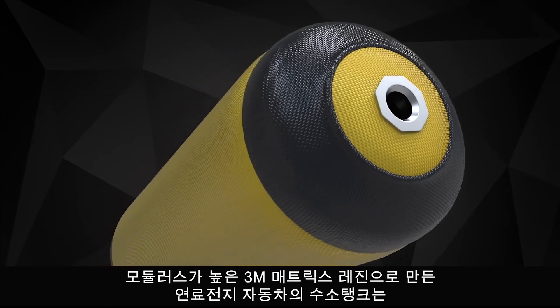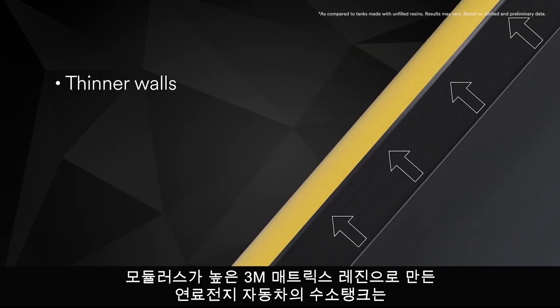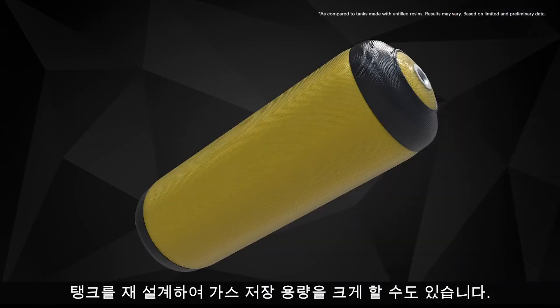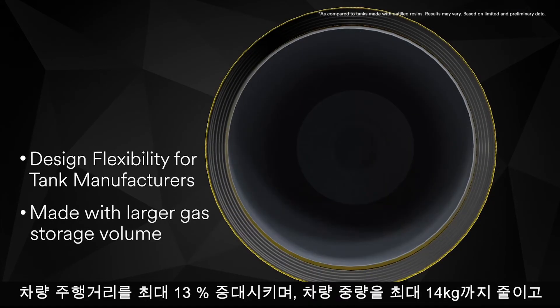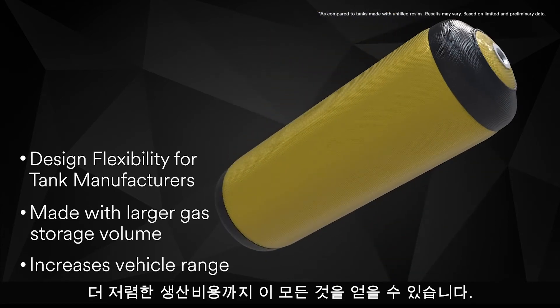Hydrogen gas storage tanks for fuel cell electric vehicles made with tough high modulus 3M Matrix Resins have thinner walls and are up to 25% lighter, while meeting the required burst strength specification. Tanks can be redesigned with larger gas storage volume, increasing vehicle range up to 13%, decreasing overall vehicle weight by up to 14 kg — and getting all that with tanks that cost less.